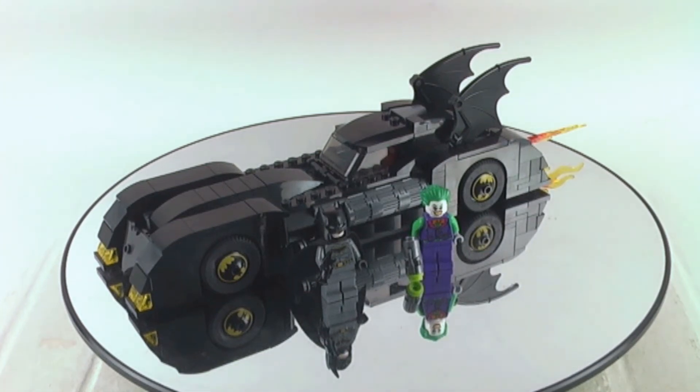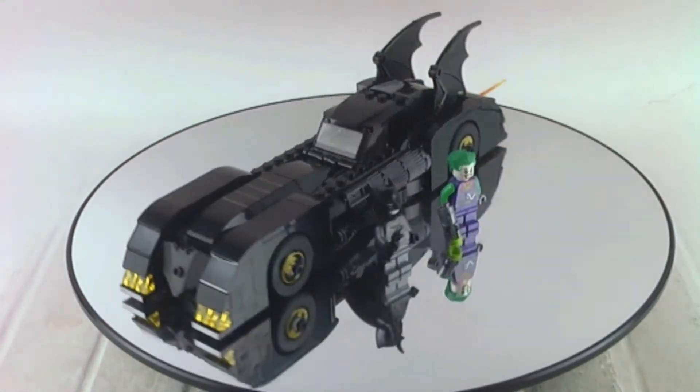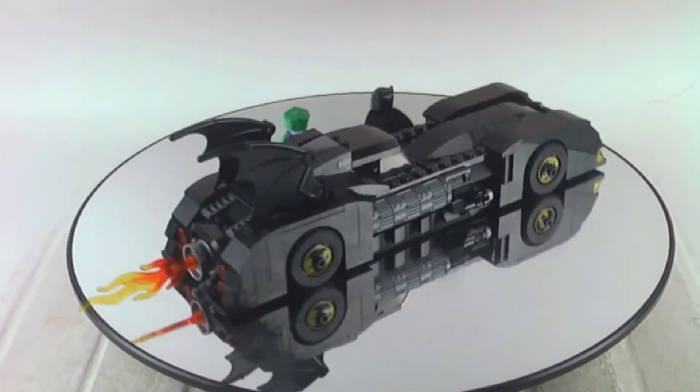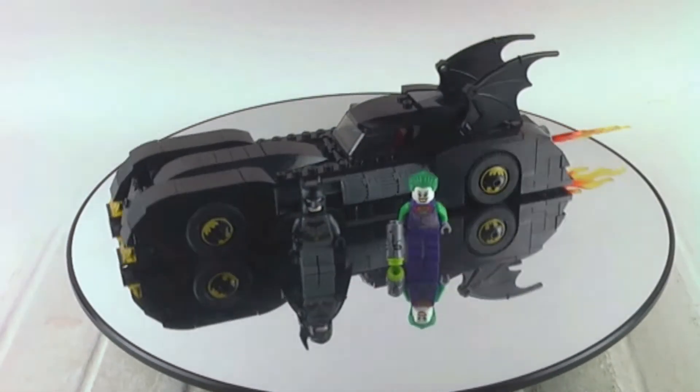In this video I'm reviewing a LEGO DC Superhero set, this is set number 76449 Batmobile, Pursuit of the Joker. This set has two minifigures, it came out in 2019 and it has 342 pieces. It was 30 euros in Europe and 30 dollars in the US, and what a phenomenal build this is.